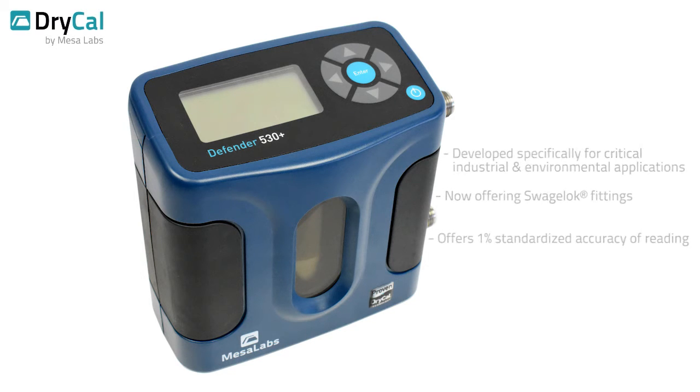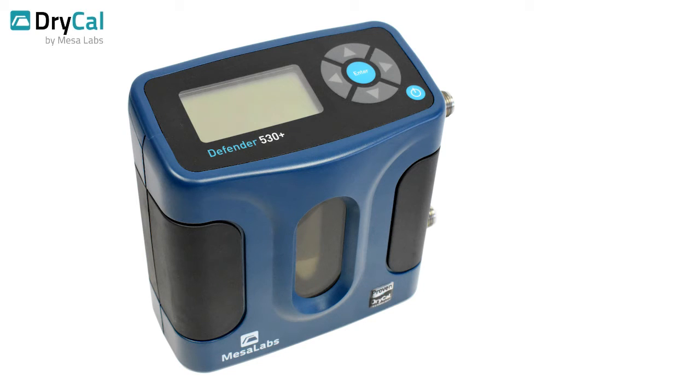Unlike other gas flow calibration technologies, the Defender 530 Plus's positive displacement operating principle provides immediate primary measurements of actual volumetric gas flow rate, accurately and independently of gas type.